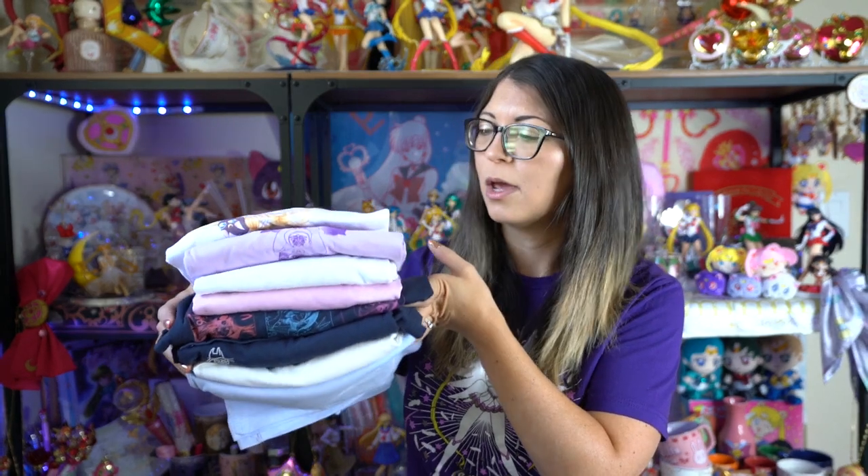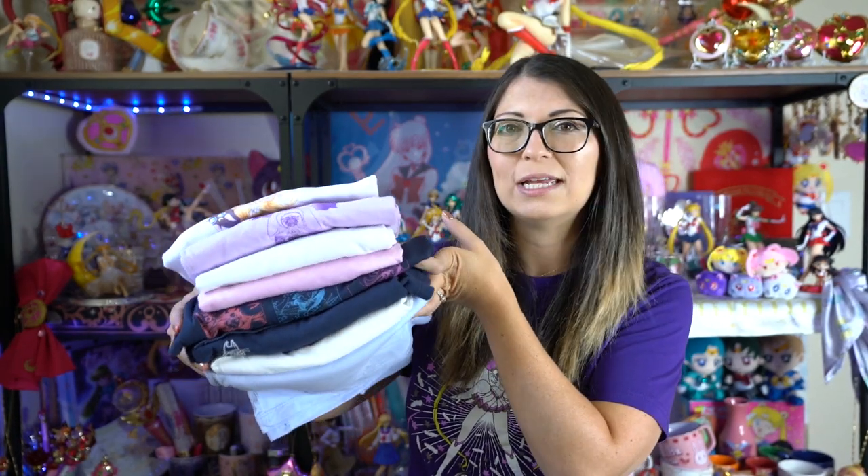I'm going to go through each of these different shirts. There are eight styles in total. None of them have names from Uniqlo, so I'll just give you a description for each and then try them on and let you know what I think about the size. I got a medium in all of these. No matter what size you choose, these are going to be rather boxy.